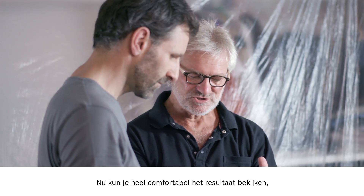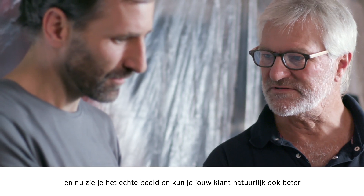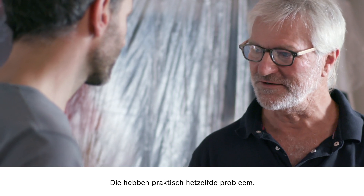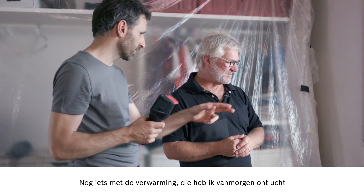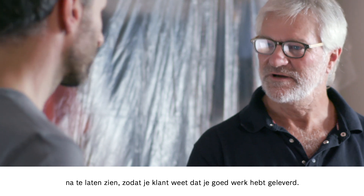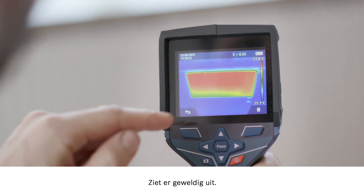Now it's really easy to view the results, and you can even zoom in on a real image by pressing this button here. Press the arrow button and you'll see the real image — that way it'll be easier for you to show your customer where exactly you measured. The next step is to save what we've done. In other countries they have the opposite problem with air conditioning — the heat gets in instead. I bled the heating earlier and believe it's working properly, but we can check that too. Press the button, start scanning like before, then save — and you can look at what you've saved to the memory right away. Fantastic.